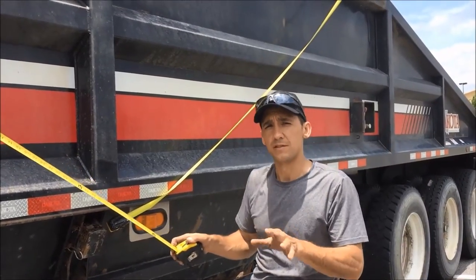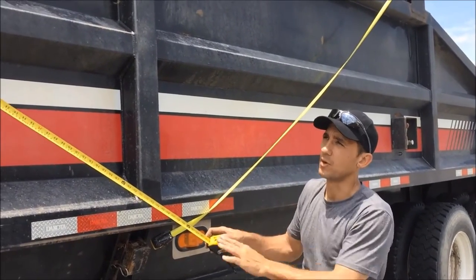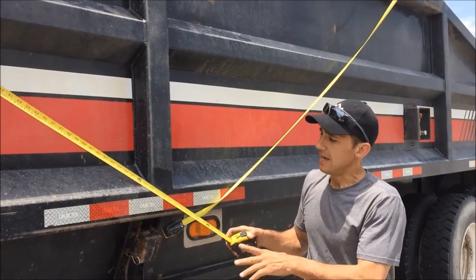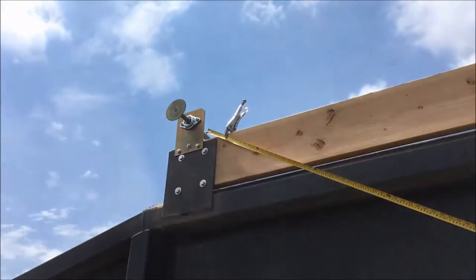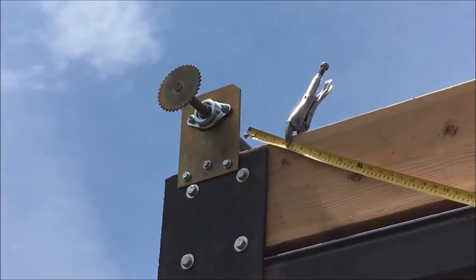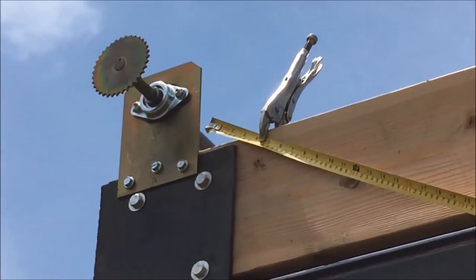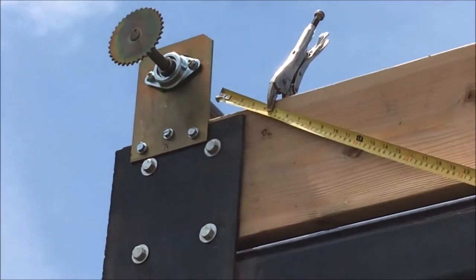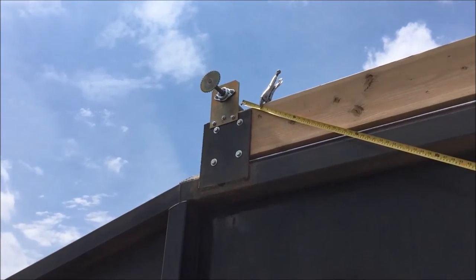The first thing we want to do when installing our swing arm assembly is find the pivot point location. To do that it's going to take two tape measures. I'm going to take one tape measure and secure it to the front of the trailer. You can see the front of that tape measure is about two inches up and just a little bit off the back edge of the end plate, and that's a good location for the arm to land when it's in the open position.